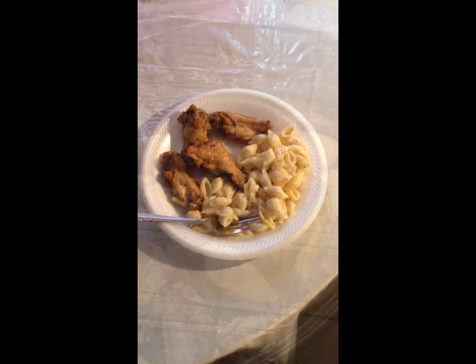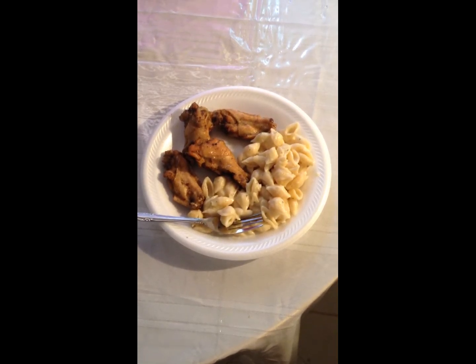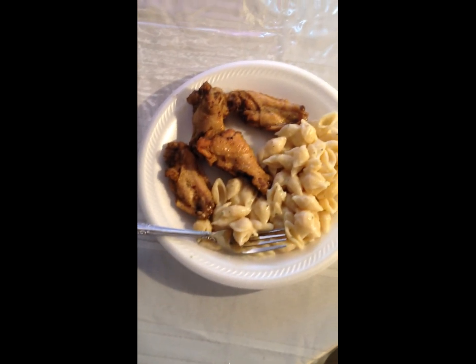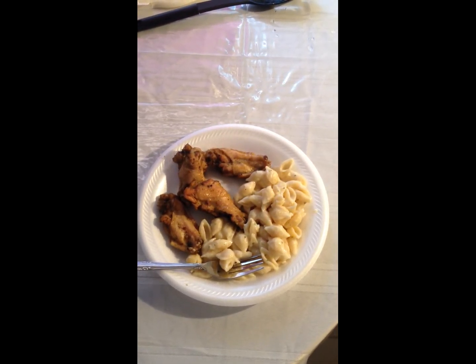Alright guys, this is the finished product — the baked chicken and the garlic noodle shells little side dish. So this is it, and I'm ready to chow down. Thanks so much for watching this video and I will see you guys in the next one.